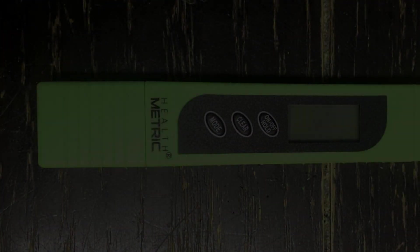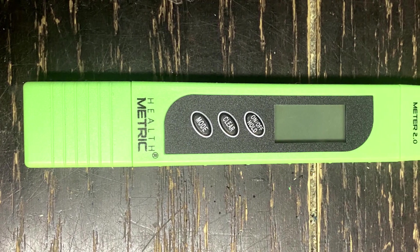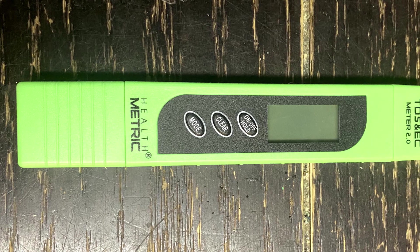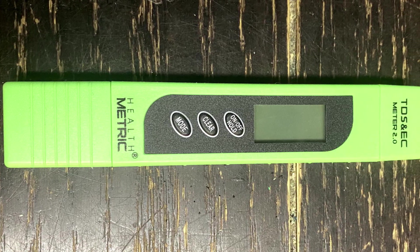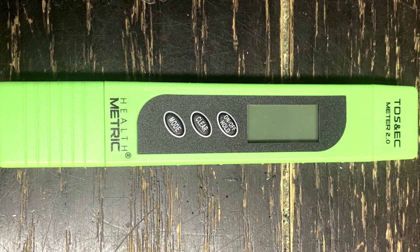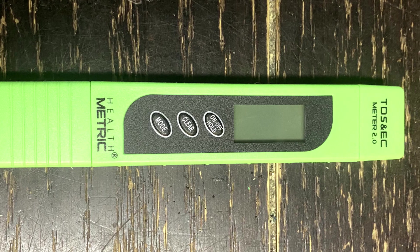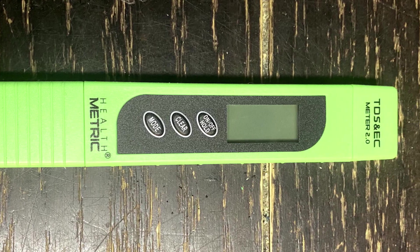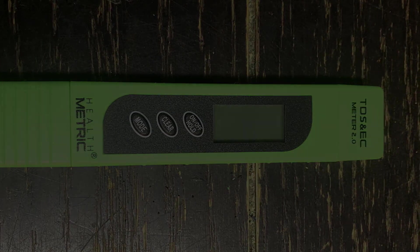To test the TDS I'm going to be using a TDS meter, which measures the conductivity of the molecules in the water to determine its concentration. There is a downside to the TDS meter in that it doesn't tell you what the dissolved solid actually is, and that dissolved solid could be a wide range of different elements or materials. So we'll have to take this testing a little bit further.